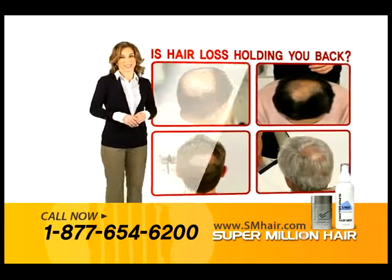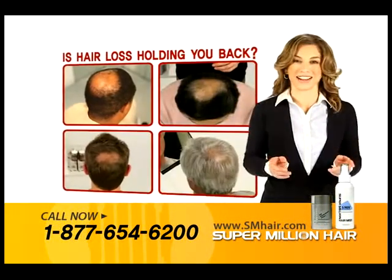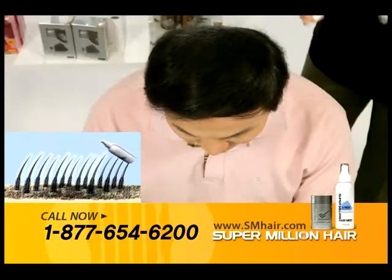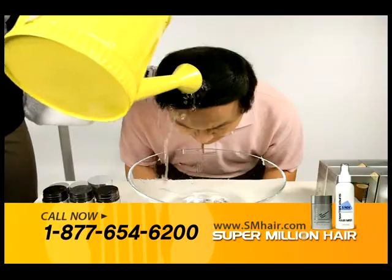Have you struggled with hair loss or thinning? Then Super Million Hair is your answer. Just apply the product to the top of the head, spray the mist. In just five seconds, you get instant results.